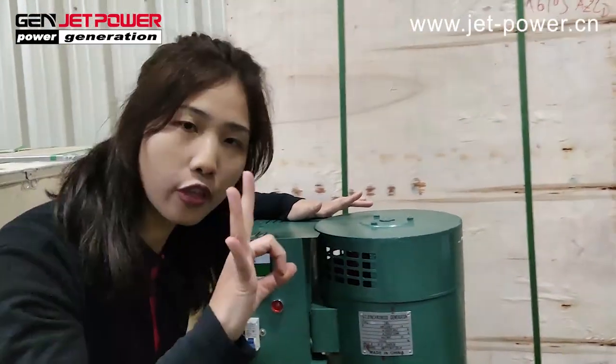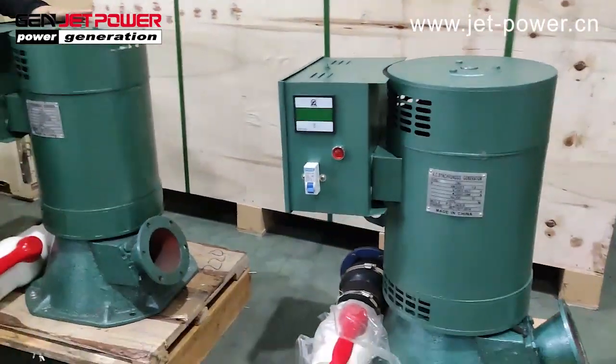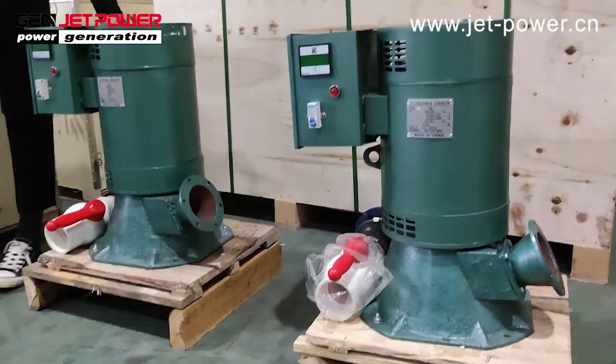Our power range is from 3 kilowatt to 30 kilowatt. The available options include 50 hertz and 60 hertz.